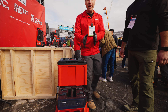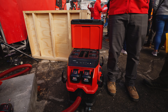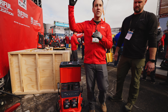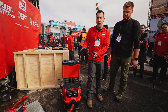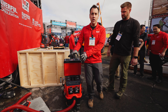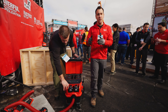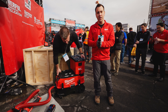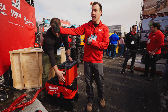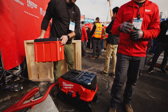This is the M18 Fuel Pack-Out Dust Extractor, shipping in Q4 of 2024. It features dual automatic filter cleaning to maintain higher sustained suction in application. It's versatile — works on both batteries and corded power. It will also be connected to Backlink wireless dust control, allowing you to turn on the product remotely at the end of the hose and connect to tools in the future.